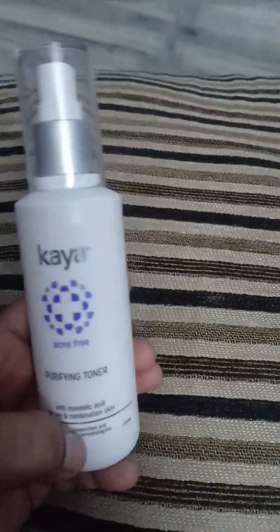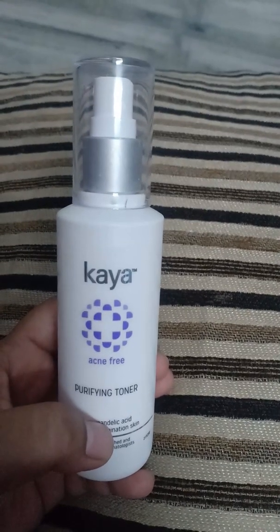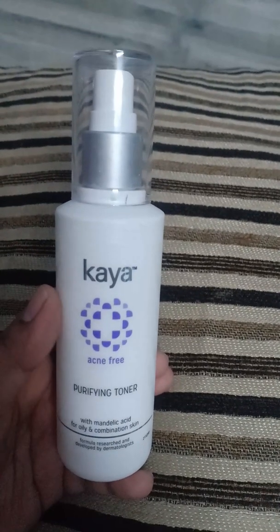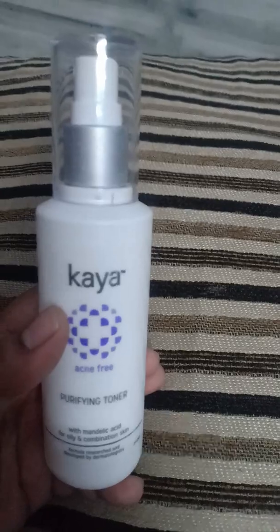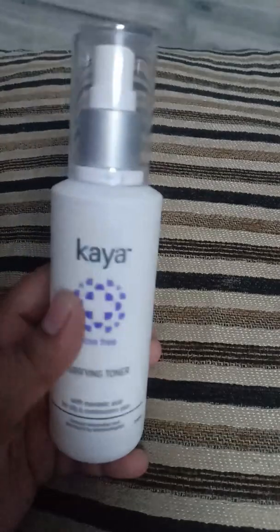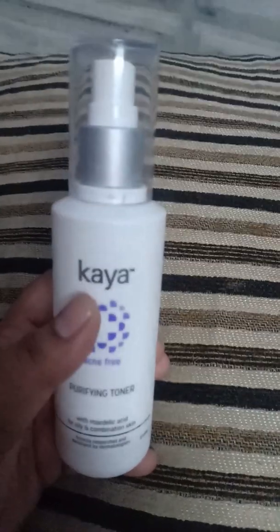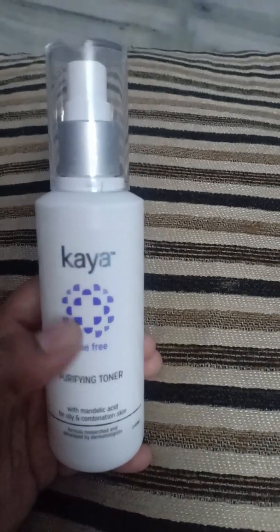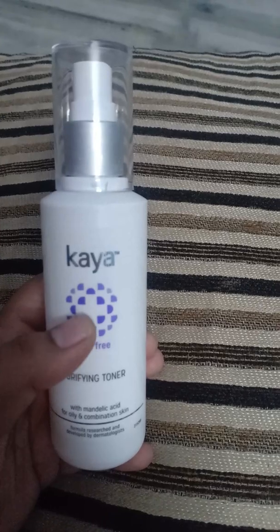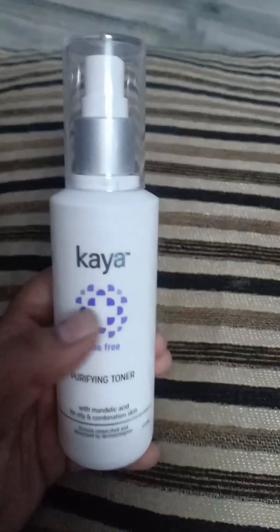It is a very gently exfoliating acid which is really good for your skin. It is a very good product — it has helped me to a great extent. If you have oily skin, you can also control your oil, and it can help dry it out as well.